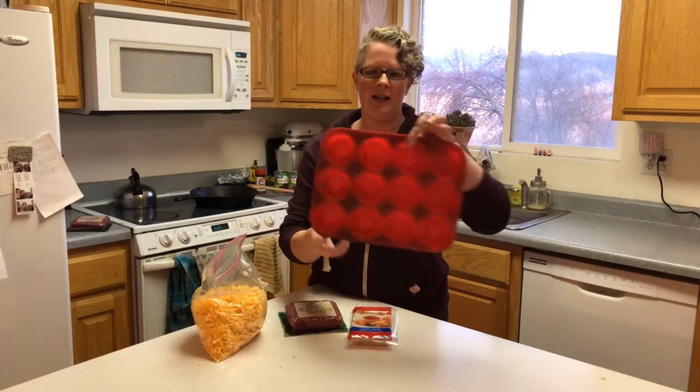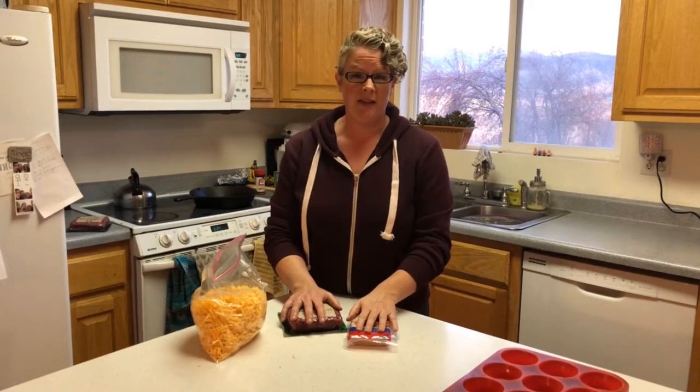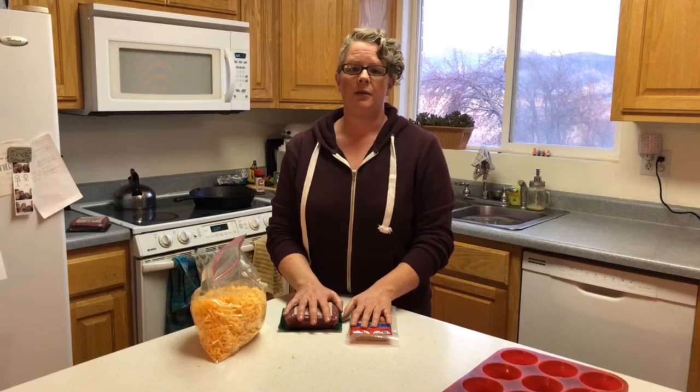Hey guys, welcome back to dinner time at the green household. Tonight we are making a family favorite called taco cupcakes. This is not dessert for dinner like it may sound — it's just a layered taco in a muffin pan. This is a family favorite; when I make this one, everybody eats it, which is really great because most dinners I have at least one person who doesn't love it.